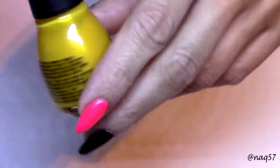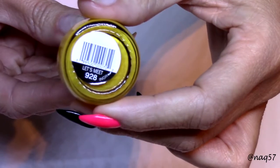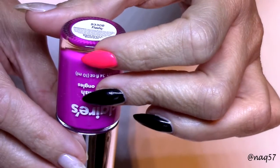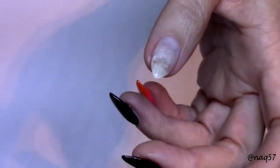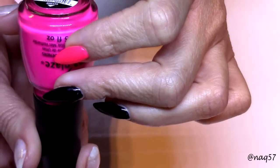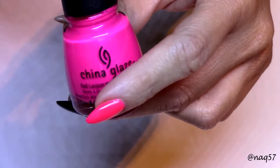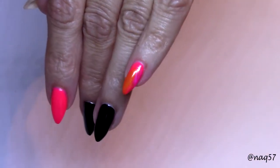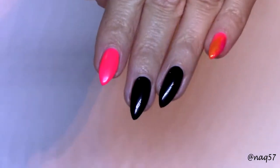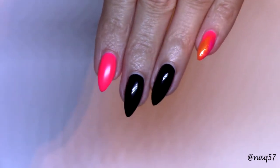For the effect that you see on my pinky, I used three colors. The yellow is this one by Sinful Colors, then I used this one from Claire's called Flashy, and then just over that I applied Purple Panic by China Glaze — this is from one of last year's colors. I've already created that effect on my pinky. I will show you how to go about that on my index finger, and then after that we'll start with the flowers.